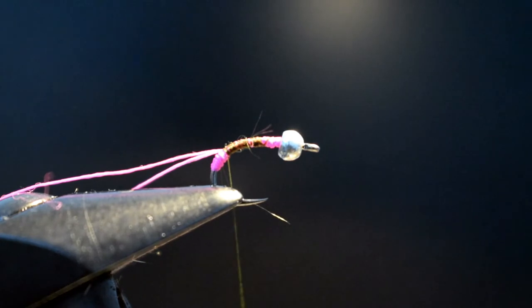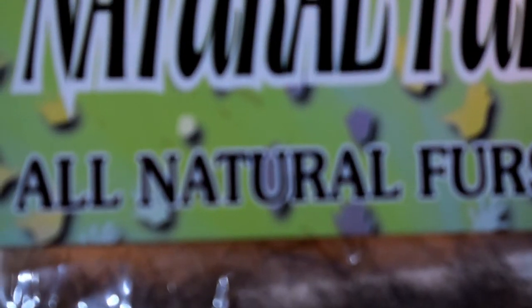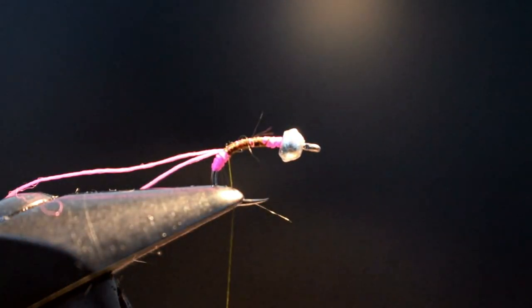The next stage is to add some dubbing. What we're going to use is the Indispensable Wopsy Natural Fur — brilliant range. And this particular one is the Fox Squirrel. That's the indispensable part — I don't know what we did before we had Fox Squirrel, but it's certainly replaced hare's lug in just about all my ties.